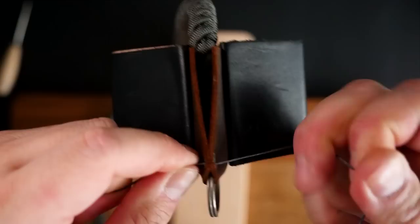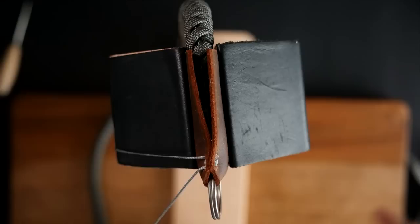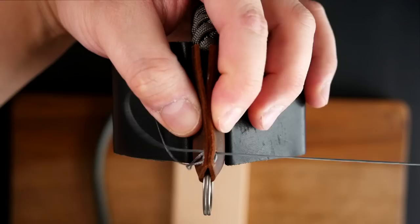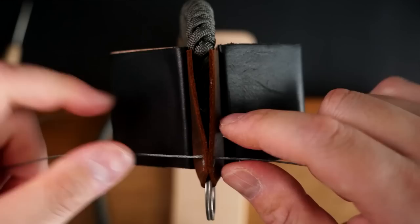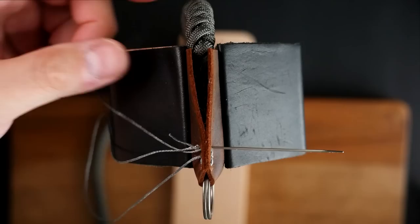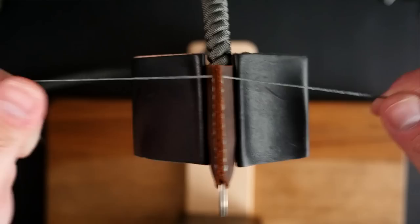Pull that tight. Take the right side strand back through the second hole to the left side. Then the left side strand goes through that second stitch hole from left to right. Pull that tight. Now we can start the saddle stitch: the right side strand goes from right to left, then the left side strand goes from left to right — they crisscross back and forth going down the edge. That is the saddle stitch.